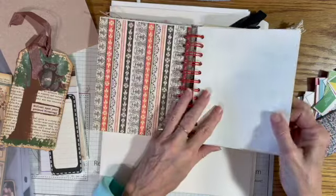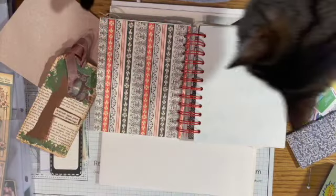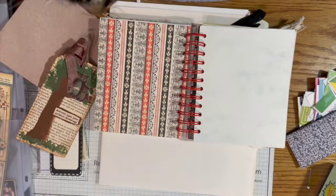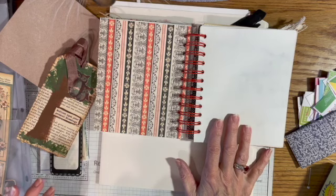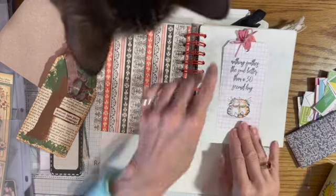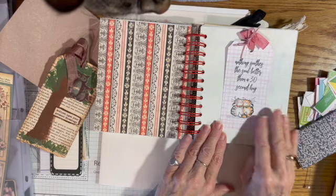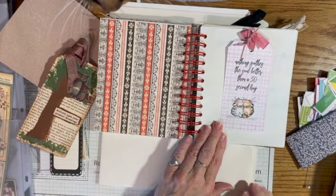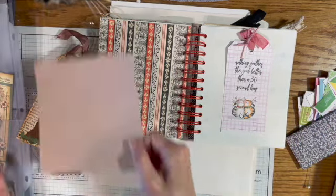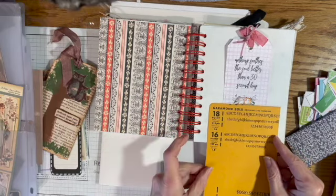I'm not really finding what I want for that page. This tag would be good because it's kind of white; this one says 'nothing soothes the soul better than a 30-second hug,' which is true, and I can't wait until we can do some hugging again. I might make a pocket out of this one.